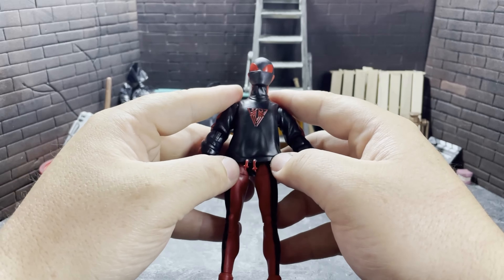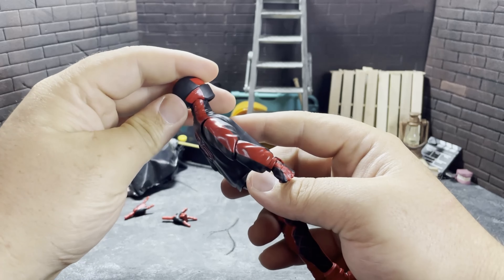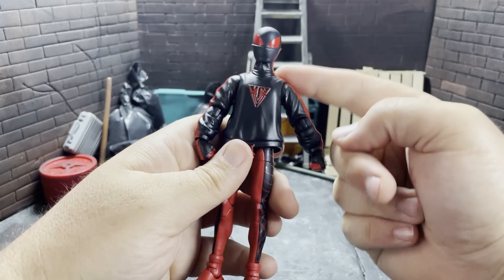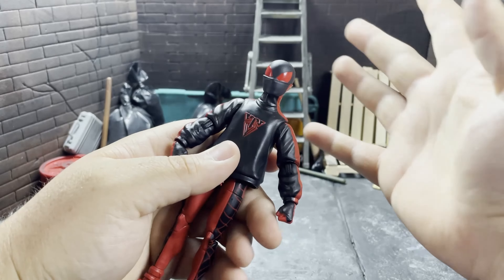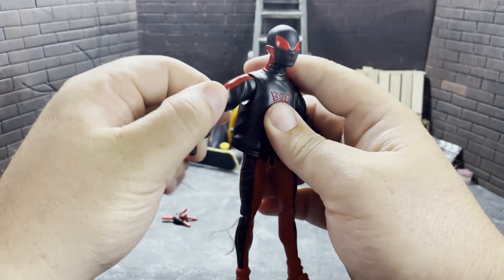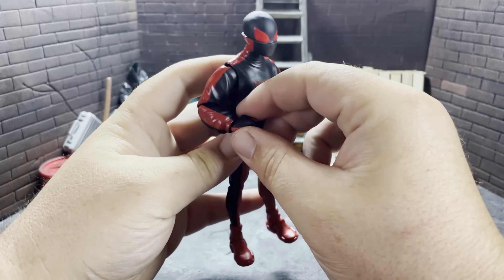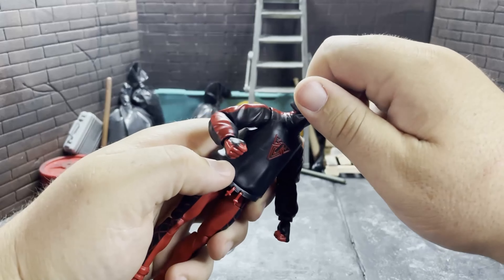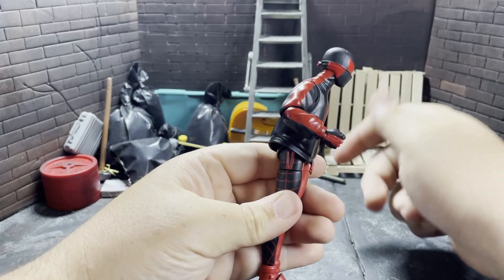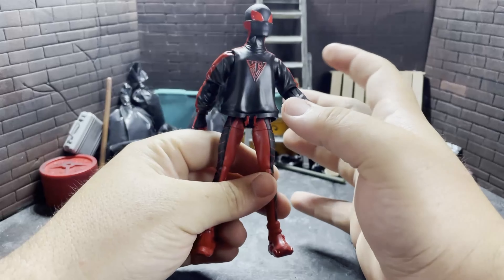You have the sweater tassels there. Articulation-wise, nothing incredible here. You can look up not very much, you can look down decently enough, swivel side to side. It's on one of those balls and then the neck piece is also on a ball, so it tries to do something with what it has but it doesn't do too much. The arms can come up to about right there — that's actually a lot, that's significant. Rotates all the way around. No swivel there of course. Single jointed arms, but they can go up pretty high. That's decent enough. The wrists can go in, they can go out, they can spin all the way around. Of course the head can spin all the way around too. Ab crunch — that's about it.